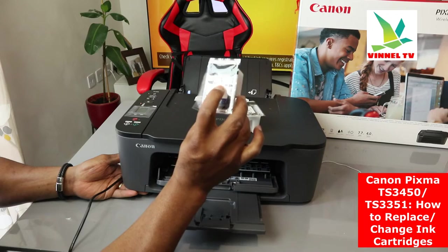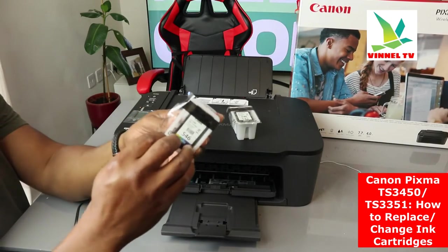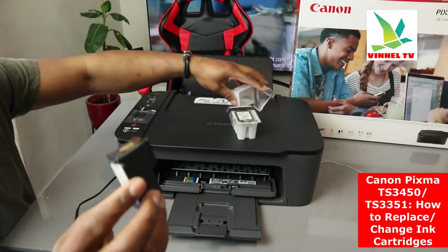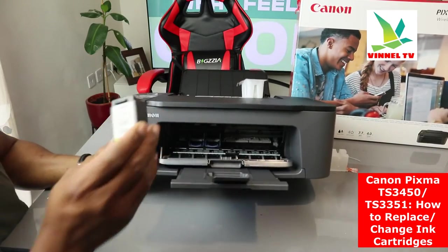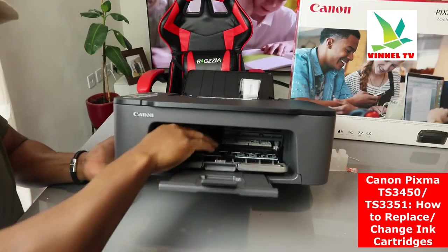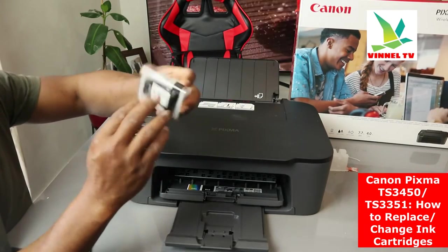CL-546 is the color cartridge. To load the cartridges, start with the color — open it up and pull the tab. Once you pull the tab, lift and press the cartridge in. You should hear a click sound to confirm it's seated. Then move on to the black cartridge and press it in until you hear a click.